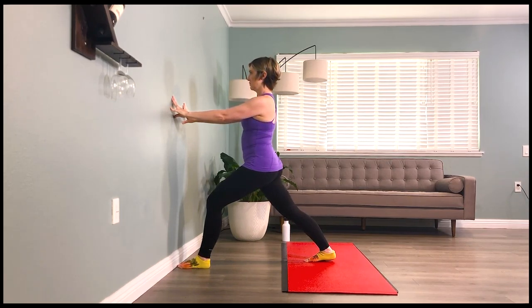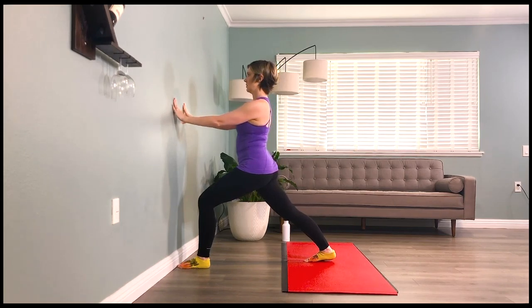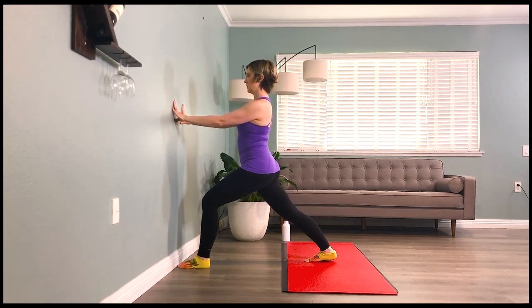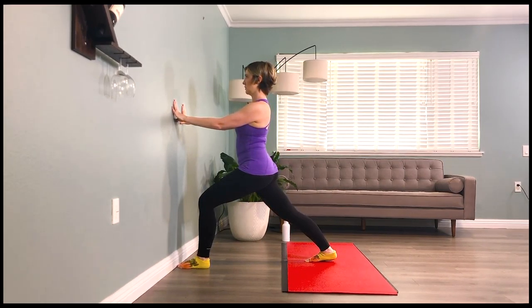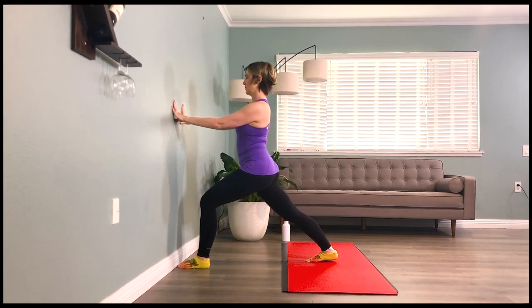Breathe with me — inhale two three four five, and exhale two three four five. Inhale two three four five, and exhale two three four five. Good — inhale two three four five, and exhale two three four five. Drive that pelvis forward — inhale two three four five, and exhale two three four five. Last breath here — inhale two three four five, and exhale two three four five.